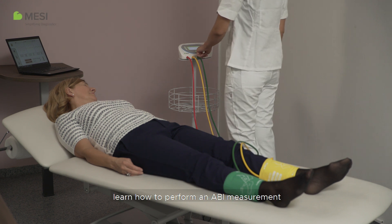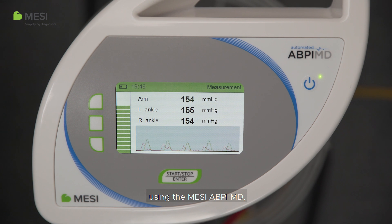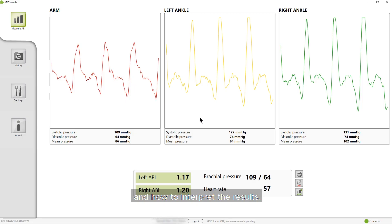In the following video, learn how to perform an ABI measurement using the Macy ABPI-MD, how to place the cuffs correctly, and how to interpret the results.